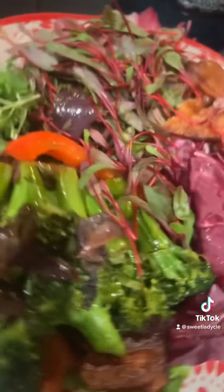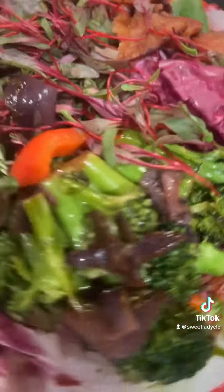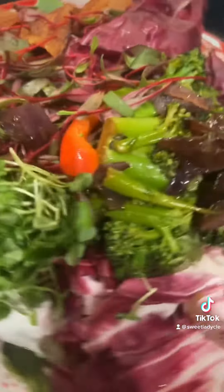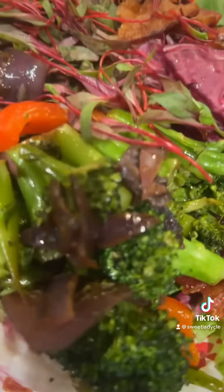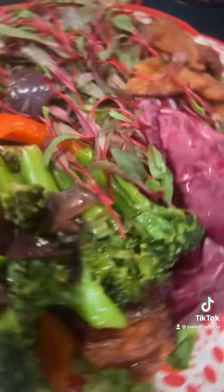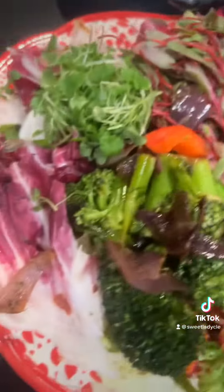This is my salad. I was gonna put some sardines on here, but I'm not gonna put sardines. Maybe if I eat a salad tomorrow I'll put sardines, but this is my healthy salad.